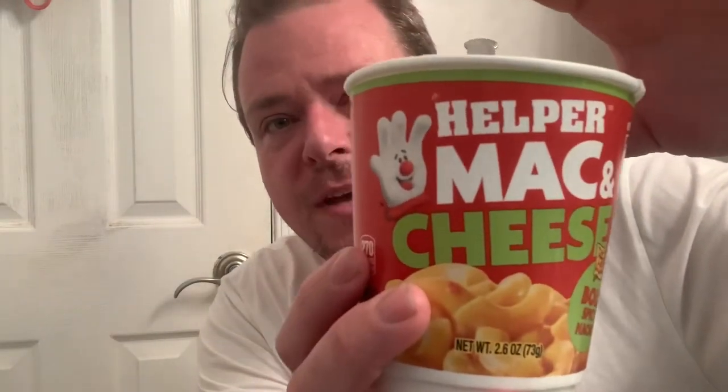Alright guys, welcome to the show. We are wrapping up our Hamburger Helper Mac and Cheese fiasco. I'm filming this from my toilet — just a quick side note — I'm not actually going to the bathroom, I'm wearing my shorts. But I do have to go, and I hope I don't forget that I'm wearing my shorts and just start pushing!